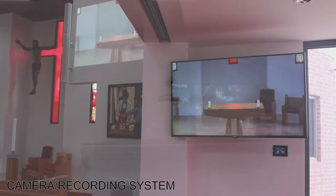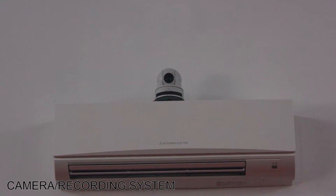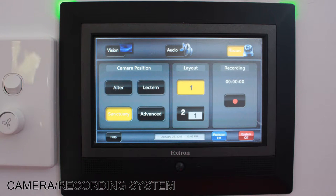Moving on to the camera recording system. The ability to record events was a must-have for the school. One camera with three preset positions was installed by DIB to fulfill this role. Between these positions and a pan, tilt, zoom function, the camera system is suited to capturing all kinds of events.